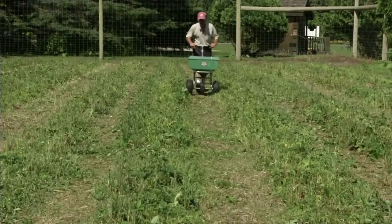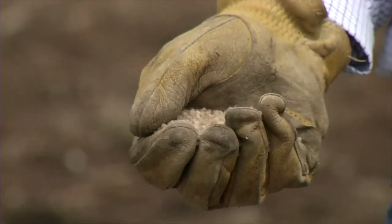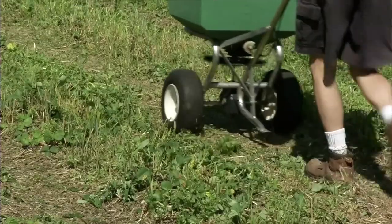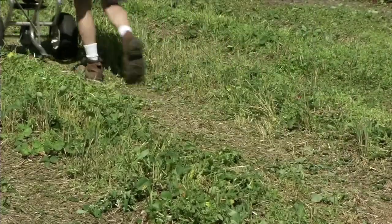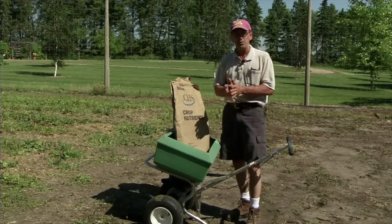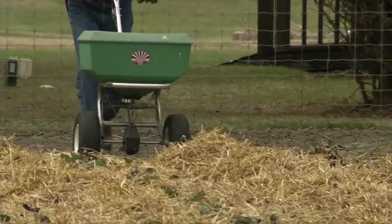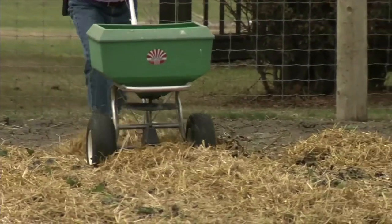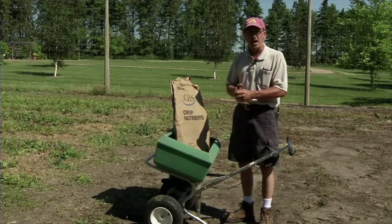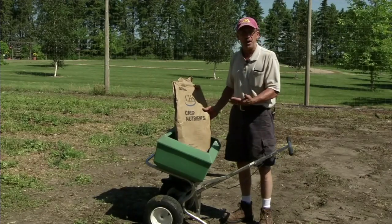Depending on your production system, you can choose conventional or organic fertilizers to apply during renovation. A soil test should be taken about a week into the harvest season to inform what nutrients should be added at renovation. So after mowing off the tops of the plants, you want to apply the proper nutrients that are going to be valuable to your strawberry patch going into the fall and going into production next season. Our soil tests were taken earlier in the season, and the analysis and interpretations came back that we needed a basic blend of fertilizer.